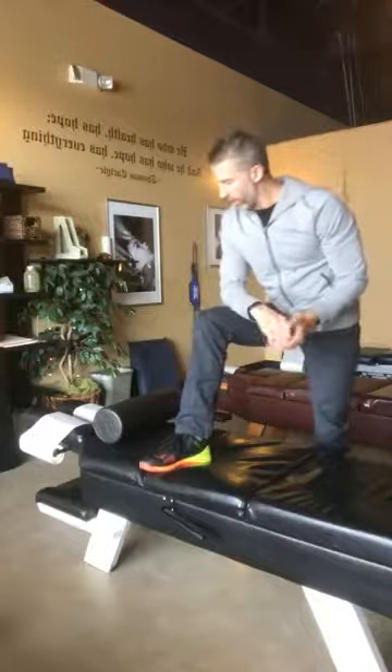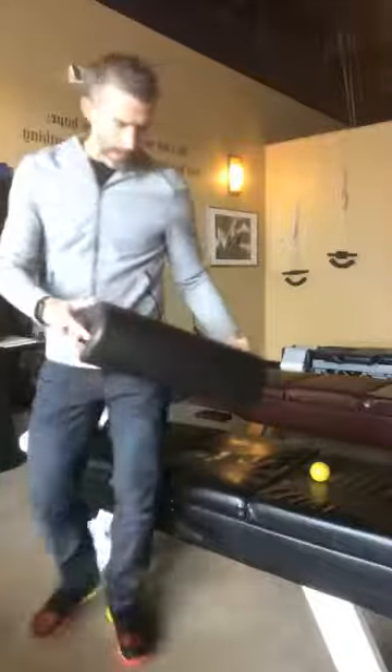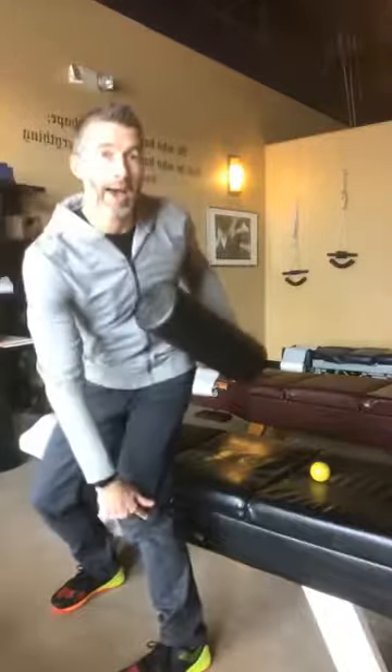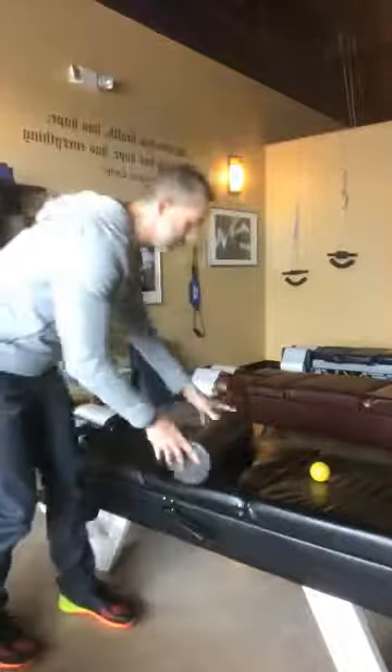Next I want to talk about two muscles using the foam roller. One is the IT band — you usually do this on the floor. Take your foam roller and go from your hip joint past your knee joint.